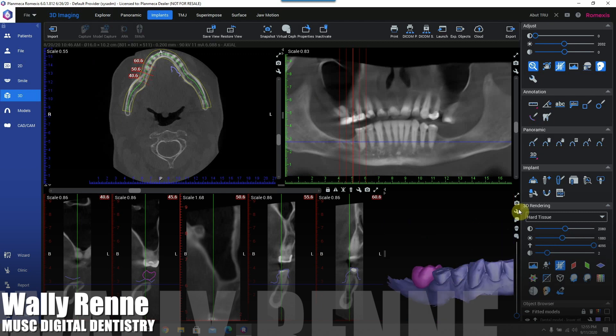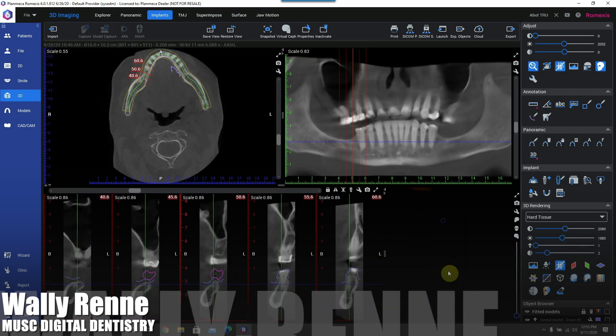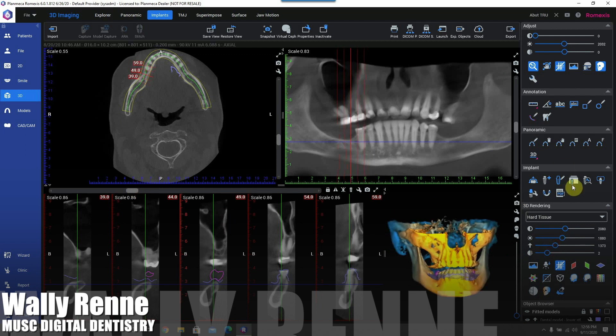Now we're going to bring in our wax-ups. Our wax-ups are now visible, and in addition to the wax-up being visible, we also have our intraoral scan. Our wax-ups are in proper occlusion — that's important to point out.